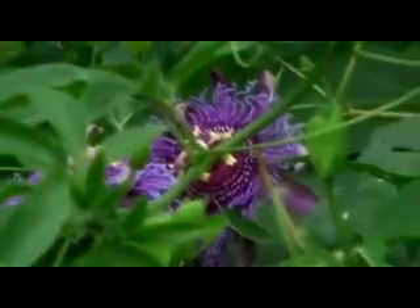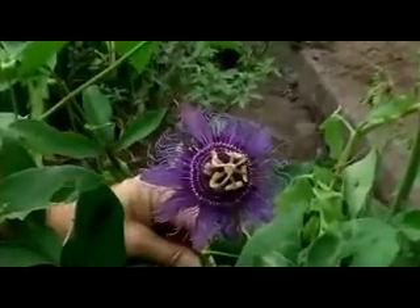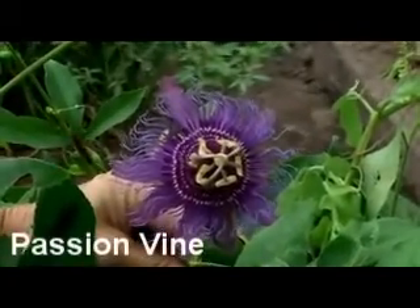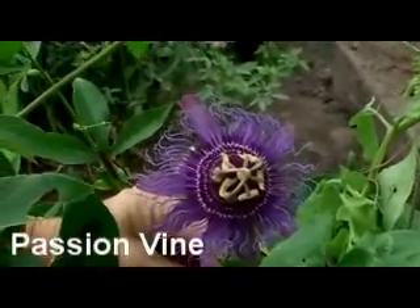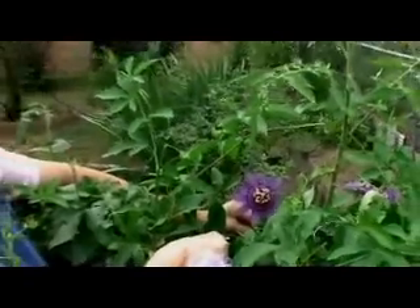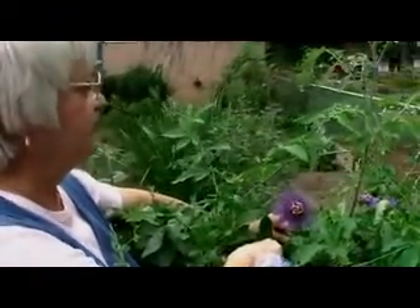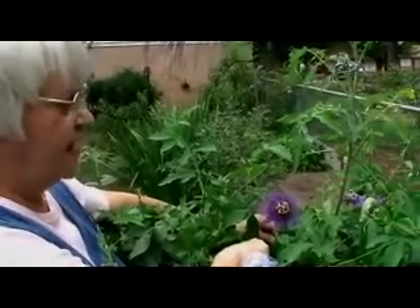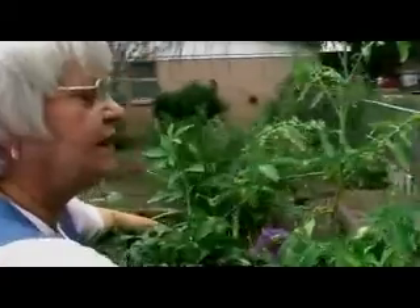This plant is a nectar plant for the gulf fritillary caterpillar. We've collected — I don't know how many of the gulf fritillary caterpillars. It's the most popular plant. Do they eat the bloom? They will eat the bud.